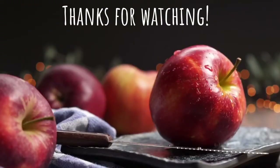Thank you so much for watching. If you love this video, give it a thumbs up and consider subscribing. I'll see you in the next one — bye for now.